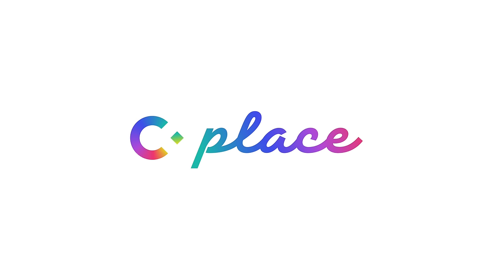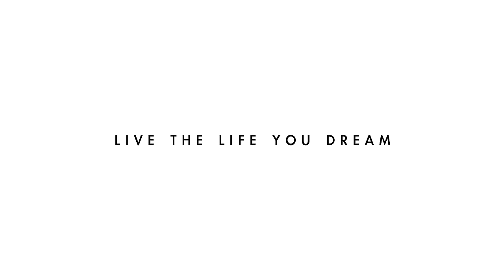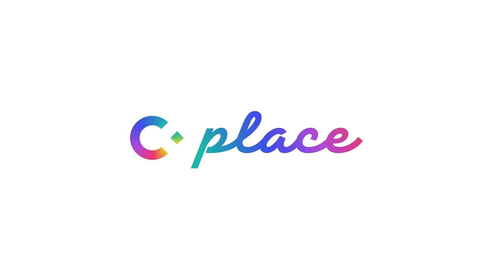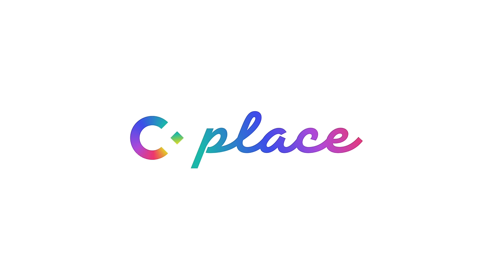Before we go, let me tell you about C-Place, the online community I run. It's a place for people with common goals to come together and support each other. We share online events covering topics like English, parenting, and career issues, as well as community discussions and meetings. If you're interested, please check the link in the description below. I'll be waiting for you at C-Place! Bye!